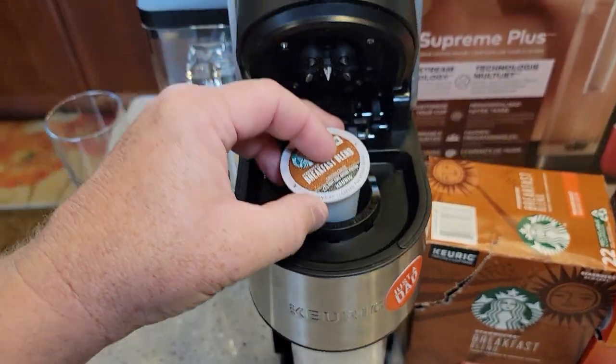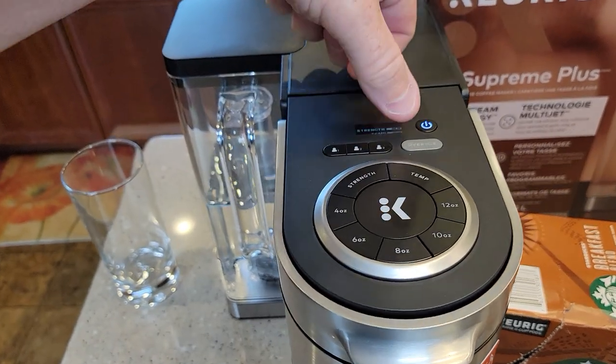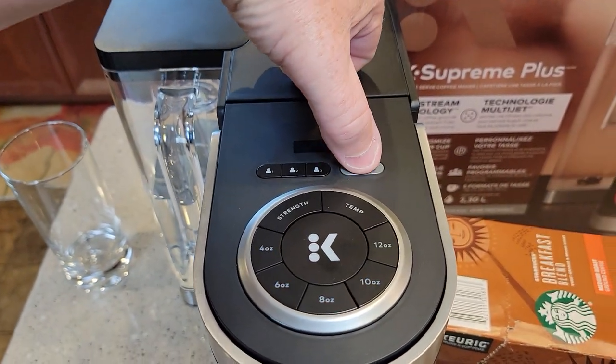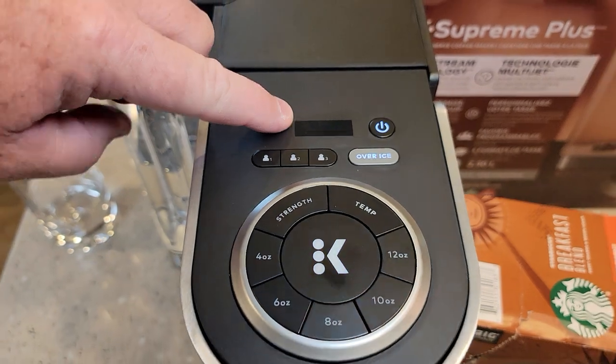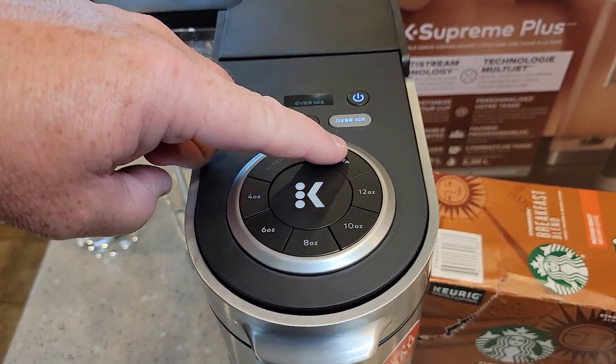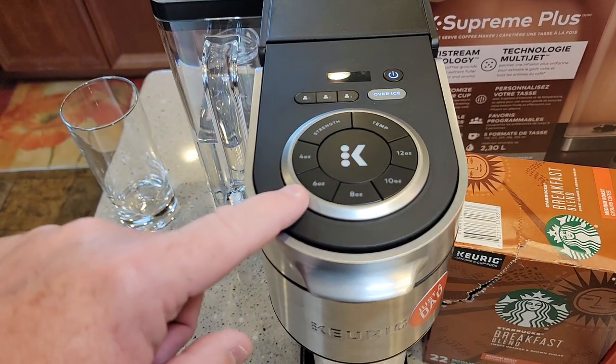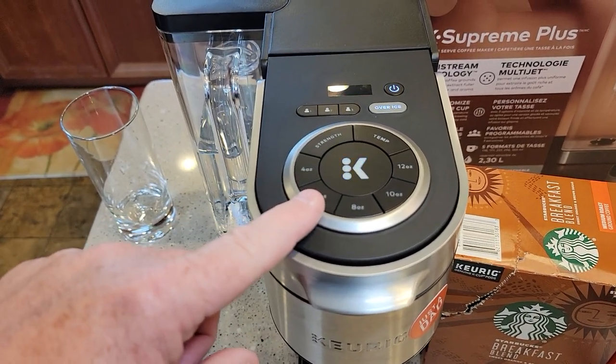So let's open it up. Let's do the Starbucks breakfast blend. You're just going to press the over ice button. When I press it, it says over ice and it takes away all my other features — I can't do strength, I can't do temperature, and I can't even pick the size. But I've tested this: it does a six ounce brew.